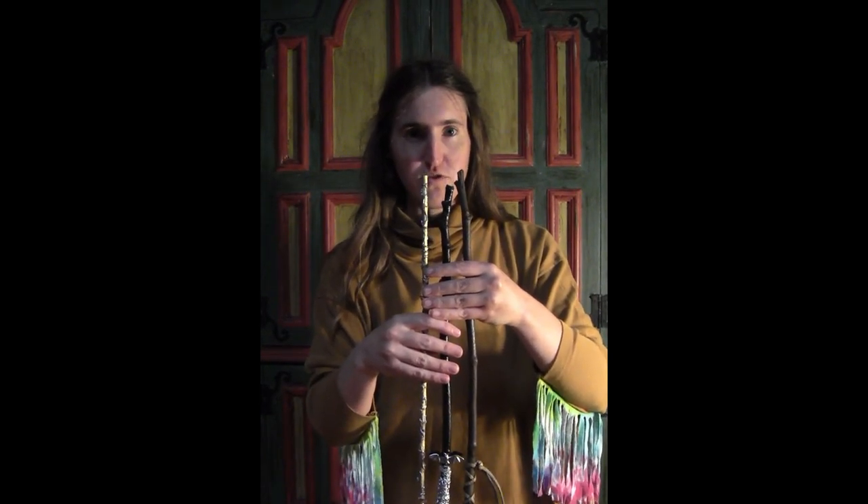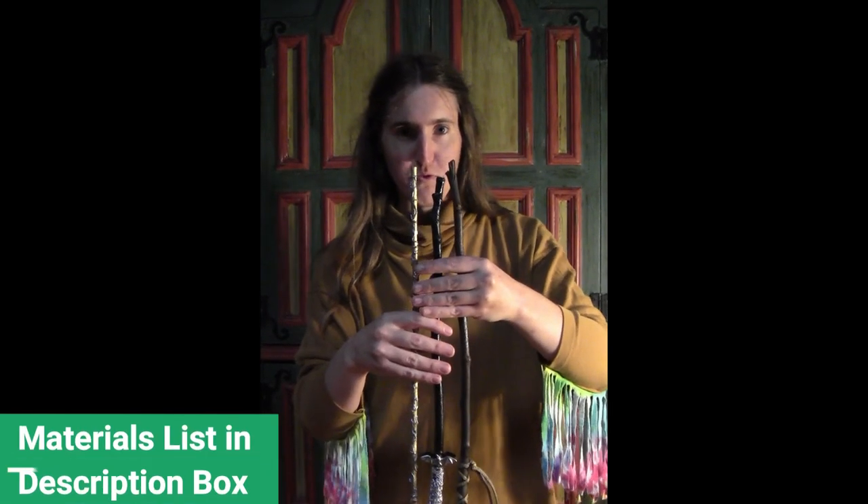Today I'm going to show you how to make three magic wands that you can use for costumes like Harry Potter or any other type of wizard that needs a magic wand.